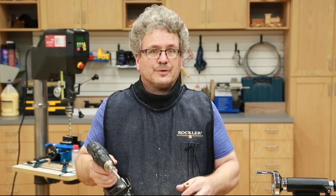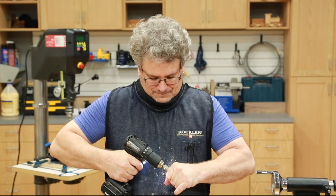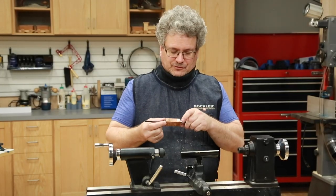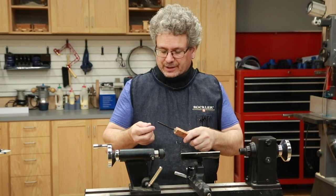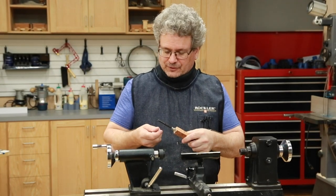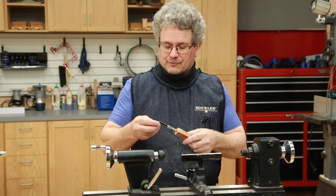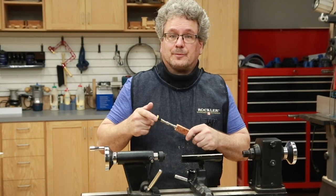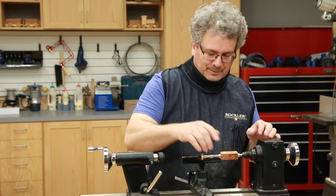I'm going to be using a barrel trimmer to trim the blanks down to the ends of the tubes so that everything is nice and straight and even. So now we're going to mount it to the mandrel, and because this is only a one-blank pen kit, we're going to need a few spacers. You can do that with a piece of wood that you drill out a hole to, or if you happen to have a couple more bushings, you can put them on there just to make up the space, and then tighten this down and slip it in there.